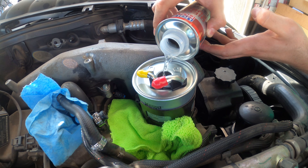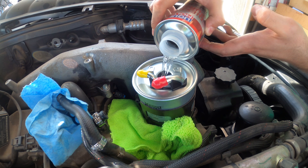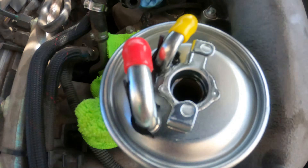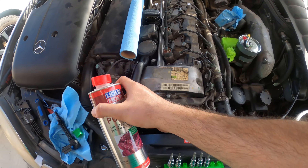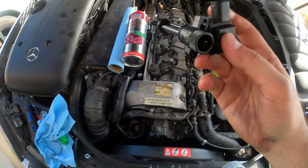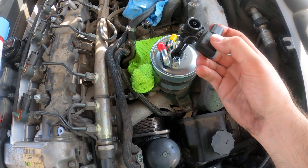Wow, it's almost taking the entire can — that's going to be good, really clean those fuel injectors. As you can see it's all the way to the top and there's really not much left in the can, maybe a quarter or so, and this is going into the tank.